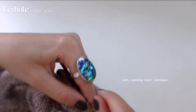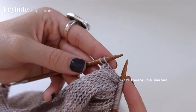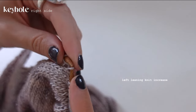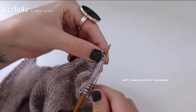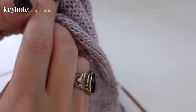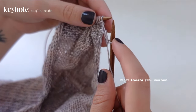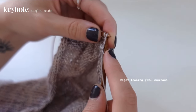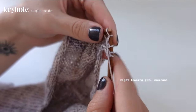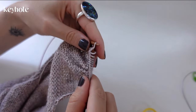For the top right corner we need a left-leaning knit increase: take the right needle through the bottom loop right below the next stitch, lift it onto the left needle, and knit into it normally. Then turn your work and do a right-leaning purl increase: purl normally, then take that bar and go through the back and purl through it. I'm going to do two more of these increases, and once you're done increasing we're almost done with the keyhole.